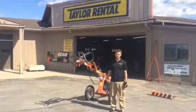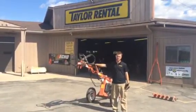This is an instructional video on how to use the Hydraulic One Man Auger from Auburn, Indiana. Taylor Rental.